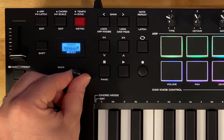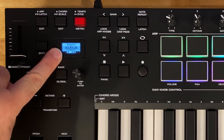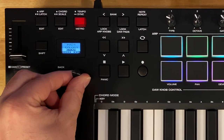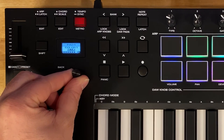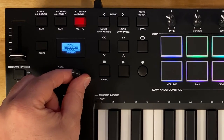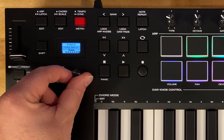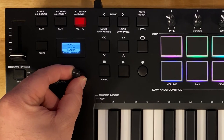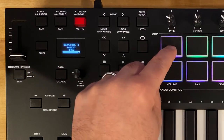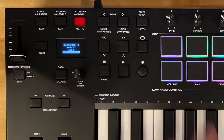Pretty cool. If we want to change the colors, scroll with the encoder and you'll see color one — tap down to change it. Let's change pad one's initial color to violet and tap down to save it. Then scroll to color two and change that to rose, tap down. So now it's violet until you tap it, and then it's rose colored once you tap it.